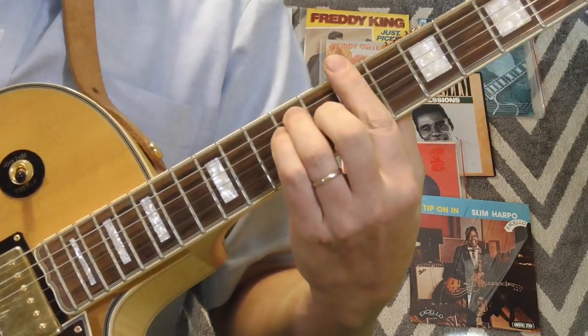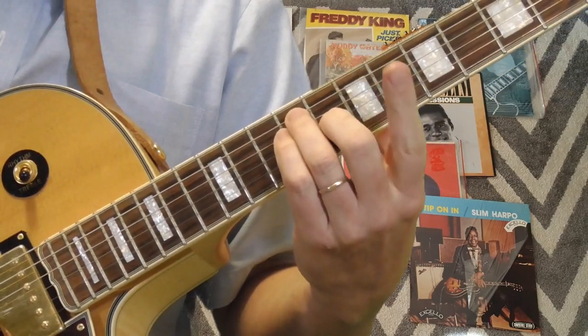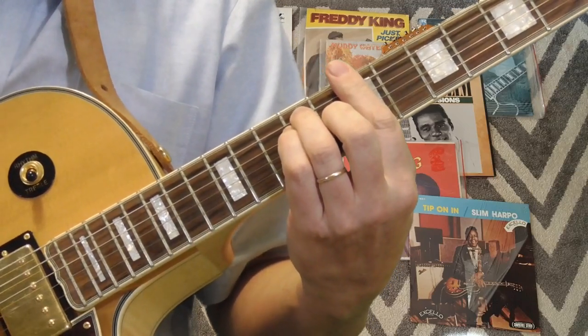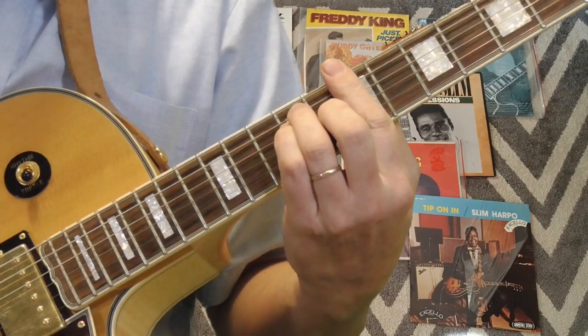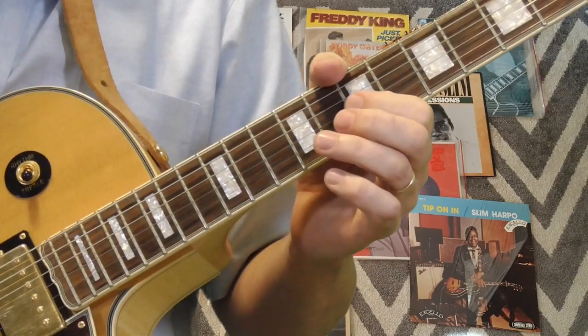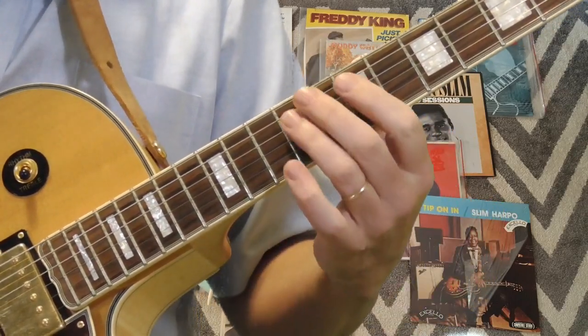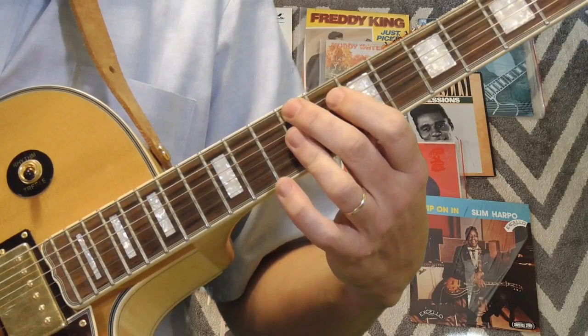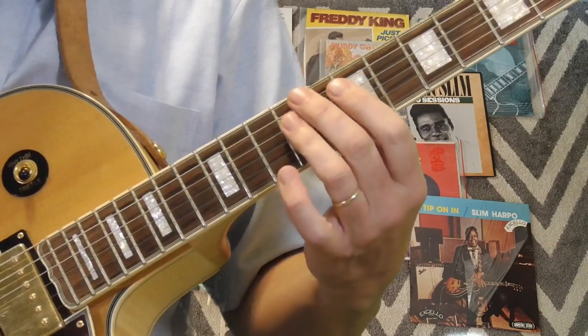The song when I listen to it on my stereo sounds like it's in B — could be in B flat, could be in C — but I'm gonna play it in B. This turnaround we're gonna play over the first position blues box. The song goes from the five to the four and then he plays the turnaround.